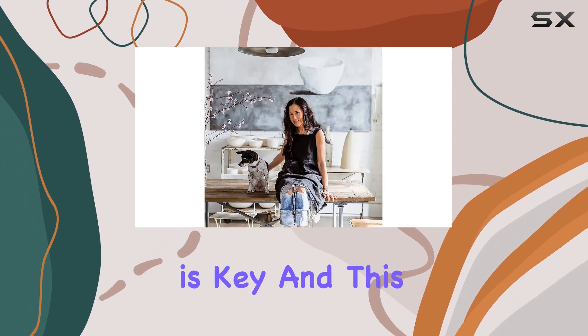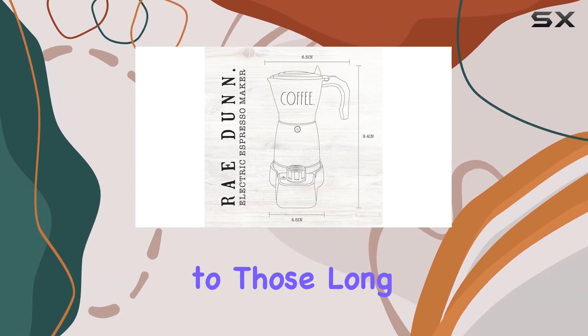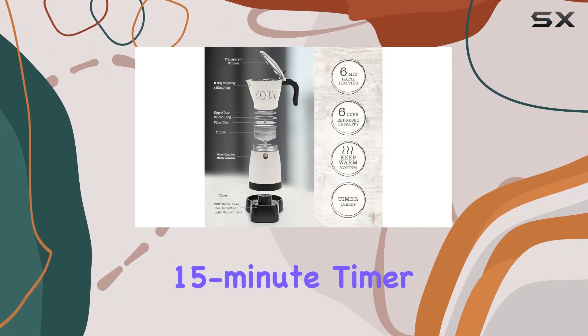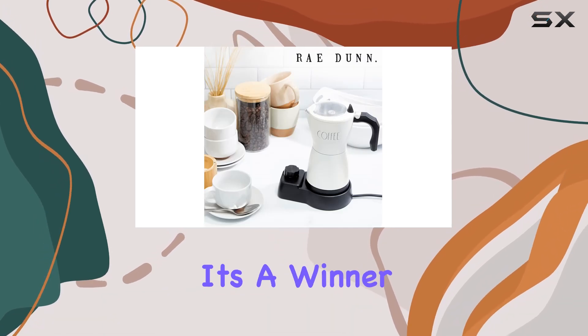Efficiency is key and this espresso maker doesn't disappoint. With a rapid six-minute heating feature, you can say goodbye to those long waits for your morning caffeine fix. Plus, the 15-minute timer with auto shut-off ensures your brew is always at the perfect temperature, so you can savor every sip.